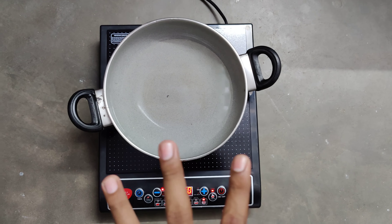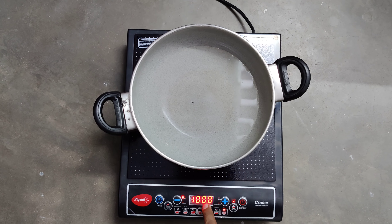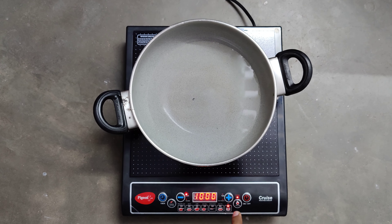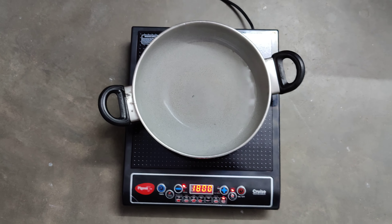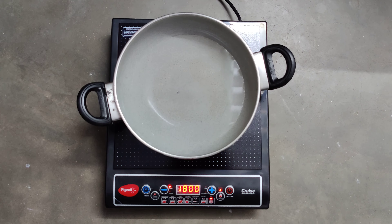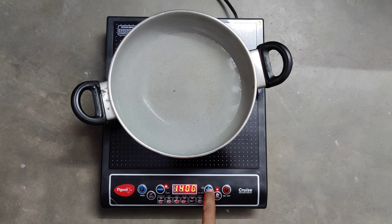I have kept water to boil. The induction is boiling the water at 1000 degrees. If you want to increase the temperature, this is the button — you can increase it up to 1800 Watt as shown in the description of the machine. The maximum is 1800 Watt, and you can also decrease it to whichever level you want.